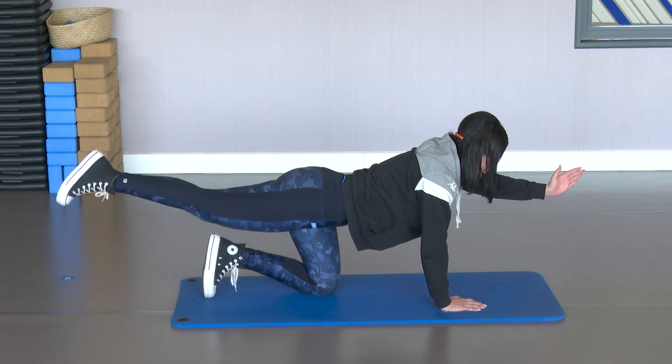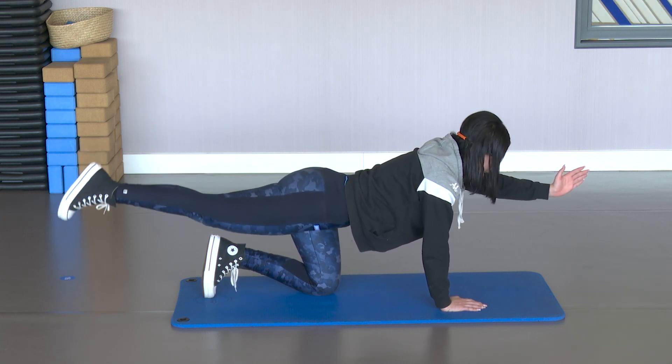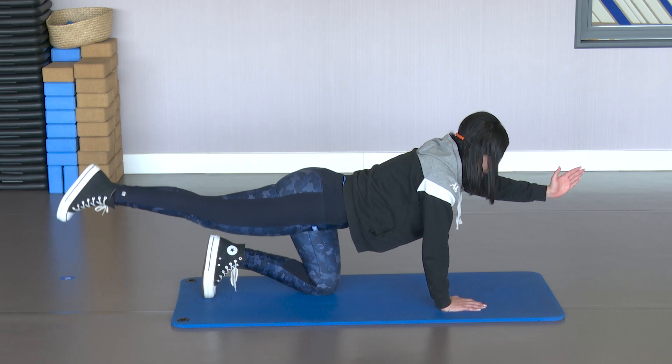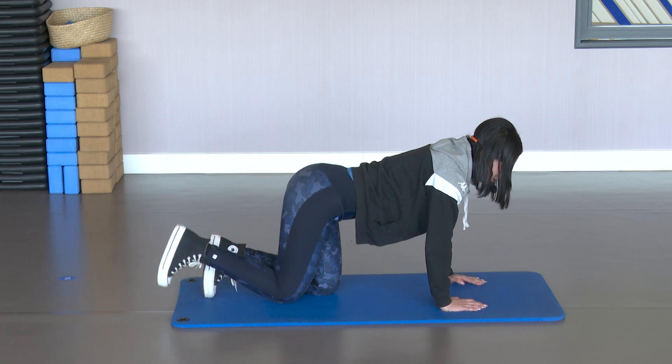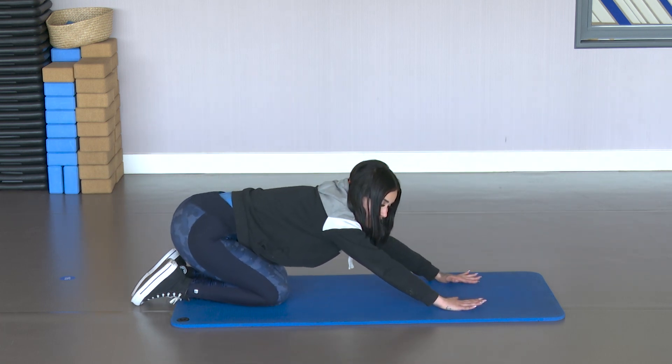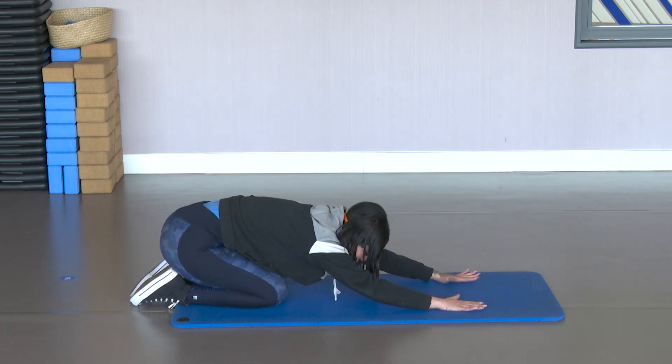10, 9, 8, 7, 6, 5, 4, 3, 2 — come down. Rest the arms and legs, stretch them back. Stretch those lats and that back well.